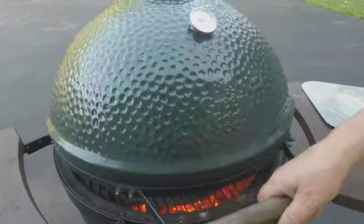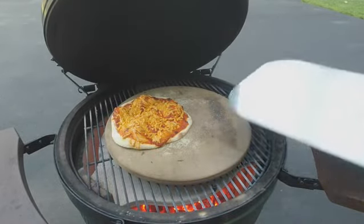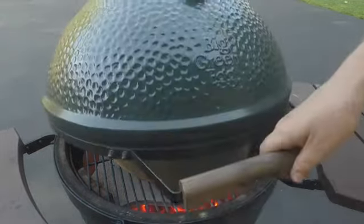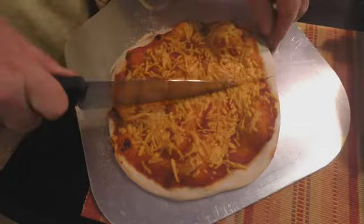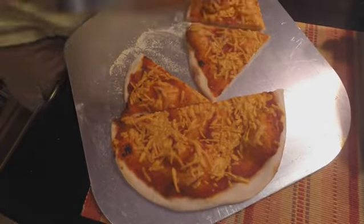Always burp it. Yeah, I think that's good for me. And we're done. Now we're ready to slice it. Enjoy.